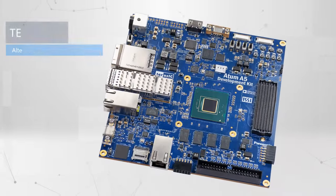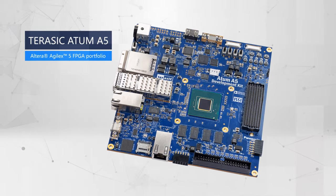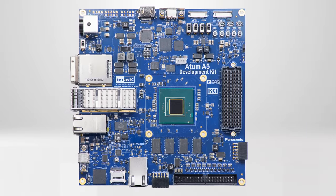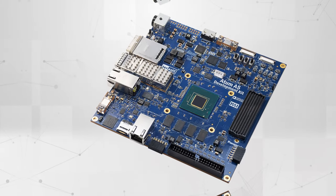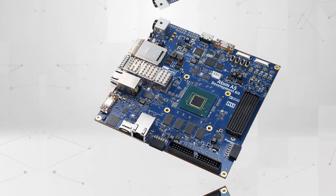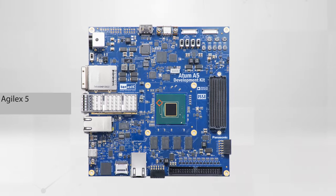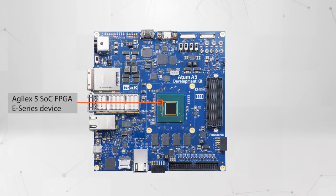The Atom A5 Development Kit is Terasic's first development kit in the Altera Agilex 5 FPGA portfolio. Powered by the largest Agilex 5 SOC FPGA with 656 KLEs, it is an out-of-the-box platform for advanced AI and vision application development. The Agilex 5 SOC FPGA E-Series device with 650 KLEs is used in the system.